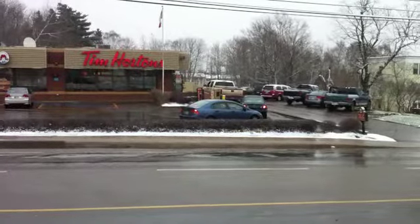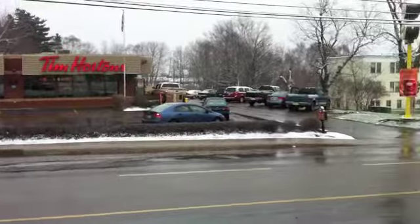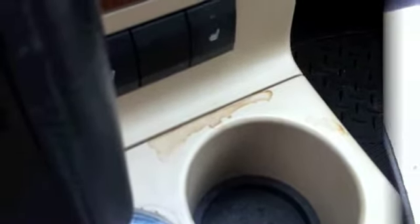Here we are — the great Canadian pastime: Tim Hortons in the morning drive-through. Like Canadian snow, we love our coffee, but this is what we get: spilled coffee here, there, and everywhere. It is virtually impossible to keep your rig clean, and we all know we like to keep our rigs clean.